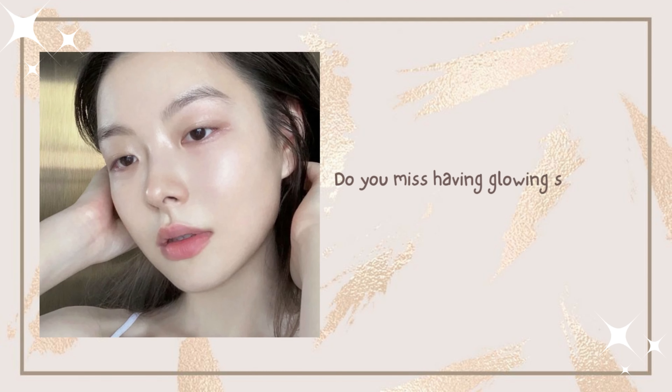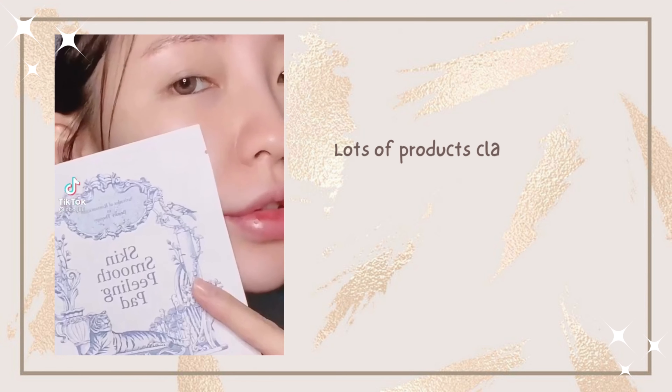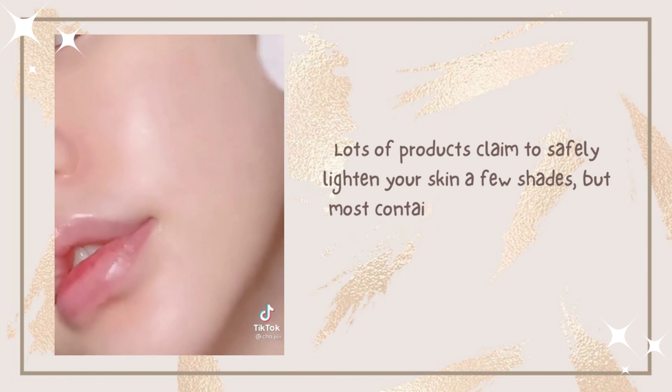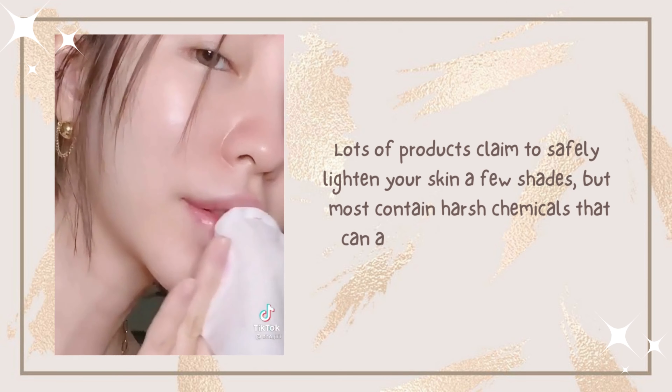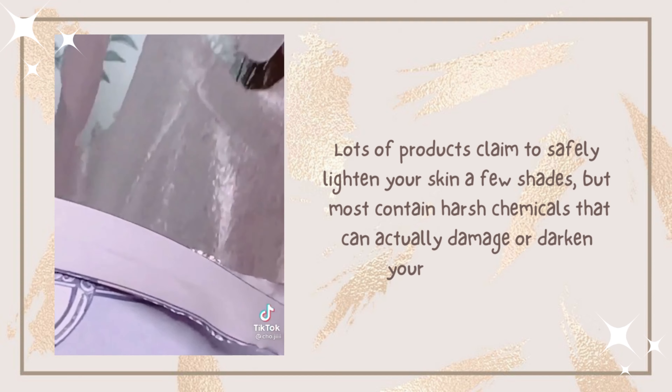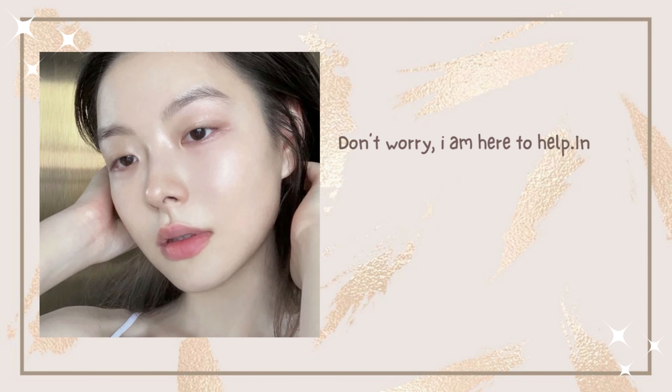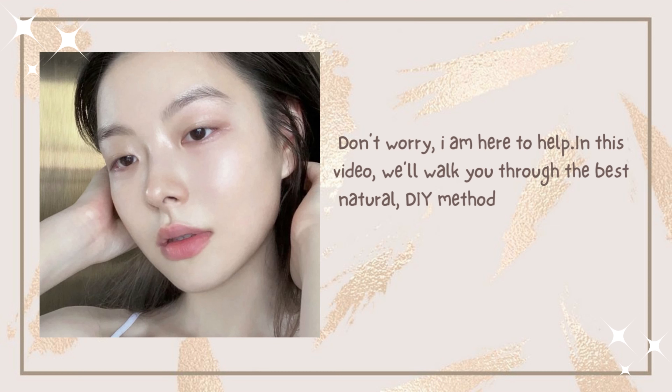Do you miss having glowing skin and an even complexion? Lots of products claim to safely lighten your skin a few shades, but most contain harsh chemicals that can actually damage or darken your skin over time. Don't worry — in this video we'll walk you through the best natural DIY methods.